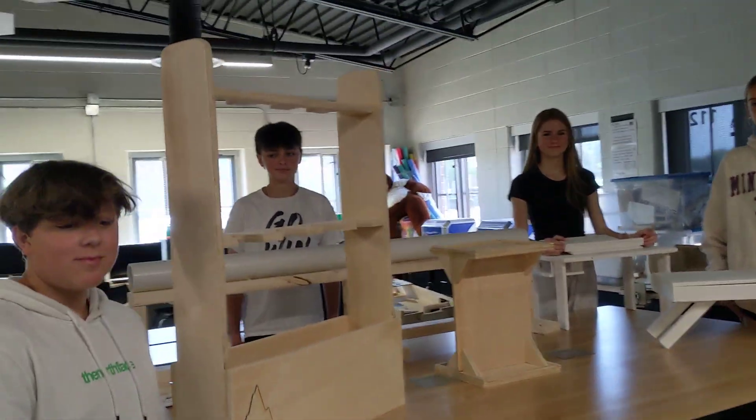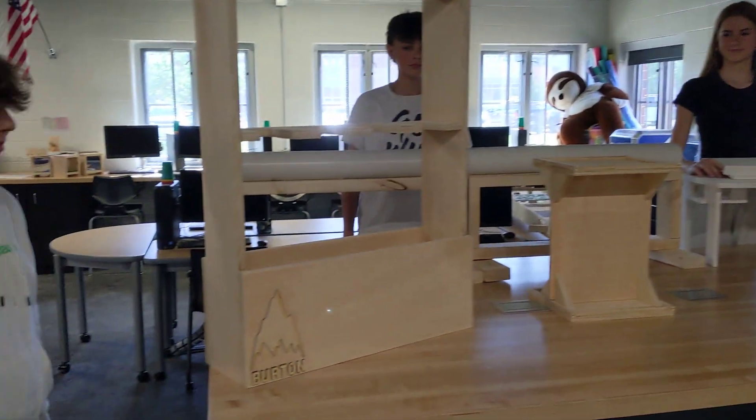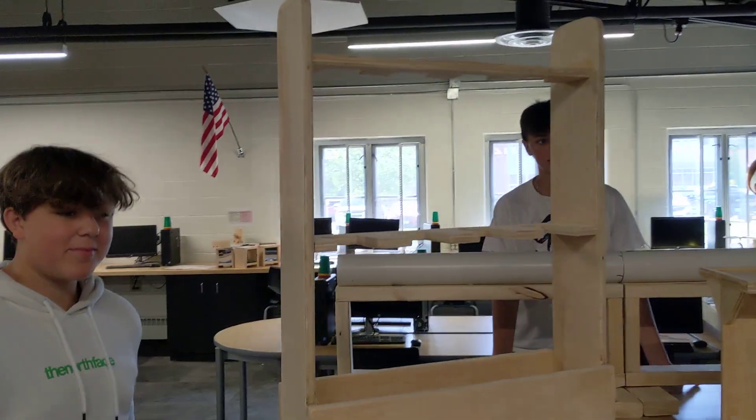I'm here with some 7th graders. We're at the end of the year, and we're going to check out a couple of 7th grade projects. These are projects towards the end of the year — all things that they designed and built from their own ideas.